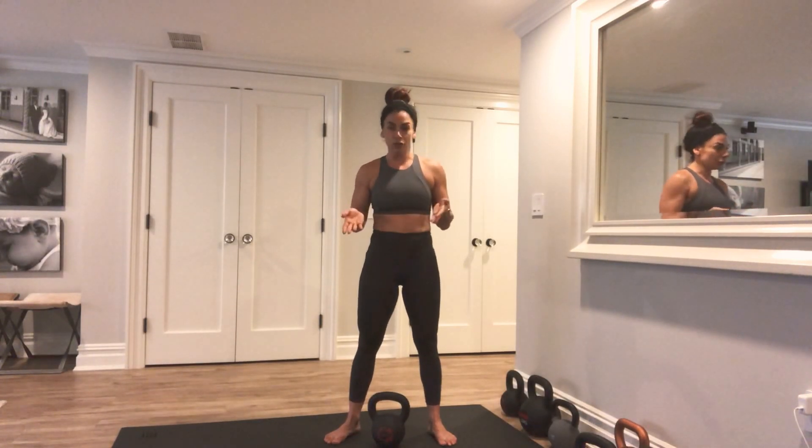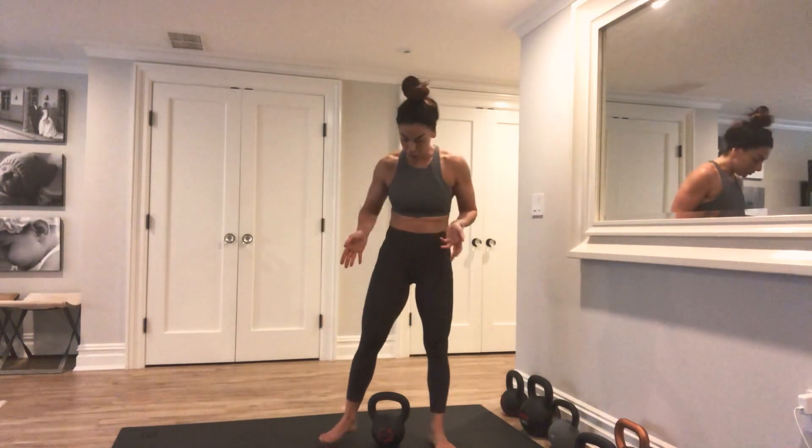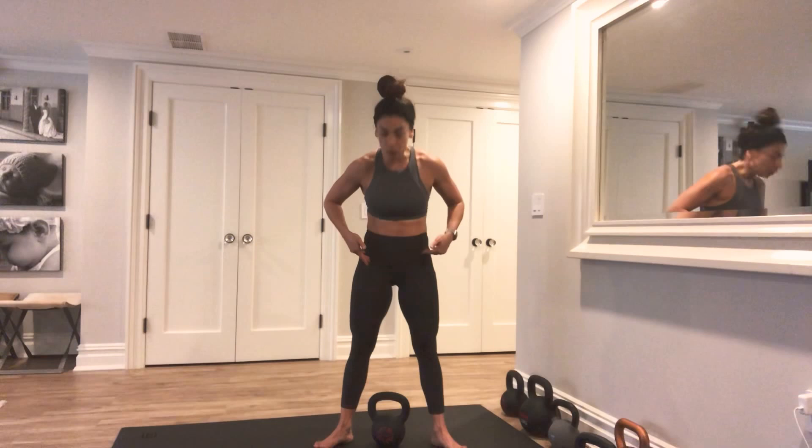I'm going to show you how to do a conventional deadlift using a kettlebell. Place the kettlebell between the arches of your feet. You're going to place your feet just a little bit wider than hips distance — everyone is a little bit different depending on your mobility, but a little bit wider than hips distance is a good place to start, with your toes slightly turned out.